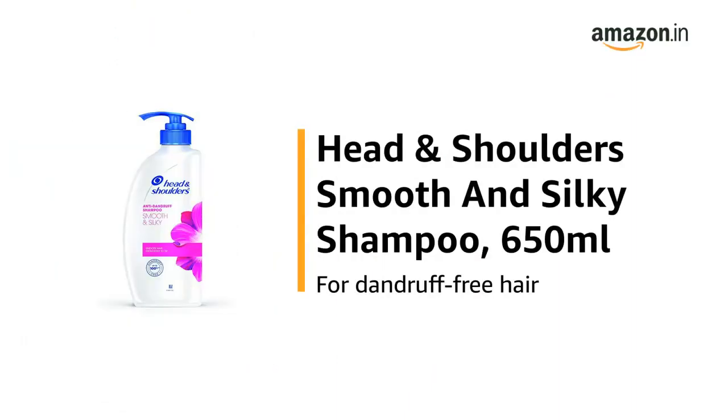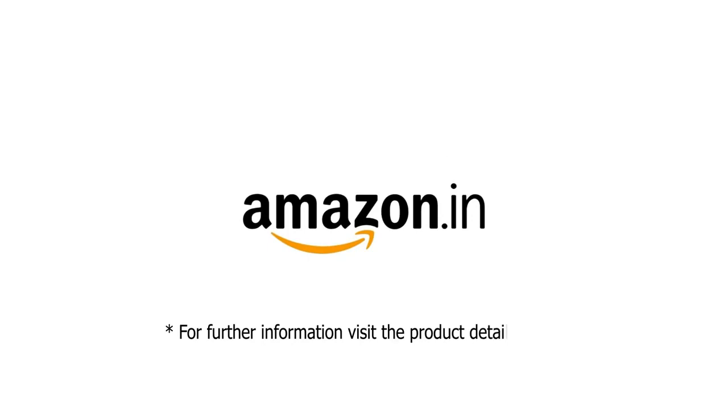Use the Head & Shoulders Smooth & Silky Shampoo, 650ml, for dandruff-free hair. For further information, visit the product detail page.